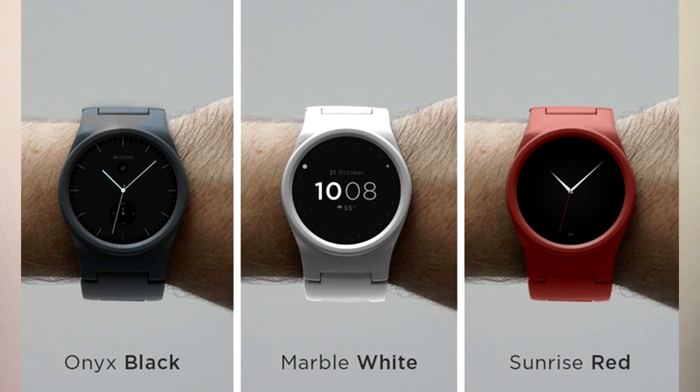In terms of colors, there are currently only three available: onyx black, marble white, and sunrise red. However, the company will be providing Blox casings in different colors and materials, so that we can choose to have a more professional-looking watch if we prefer.